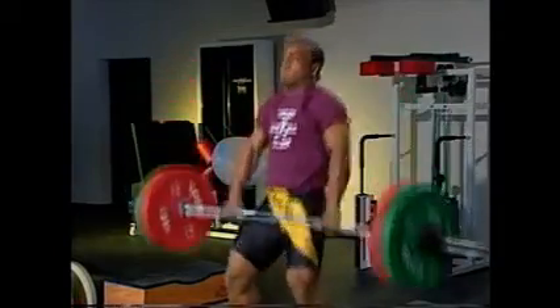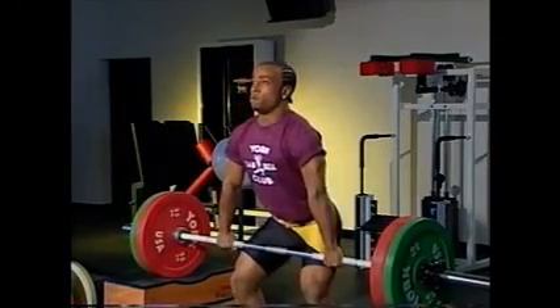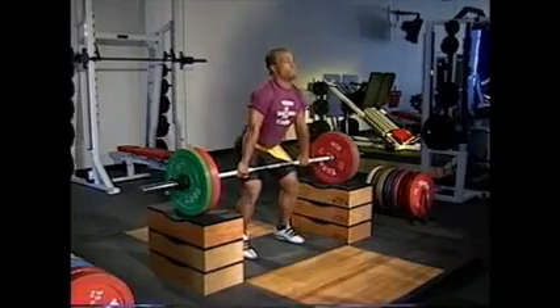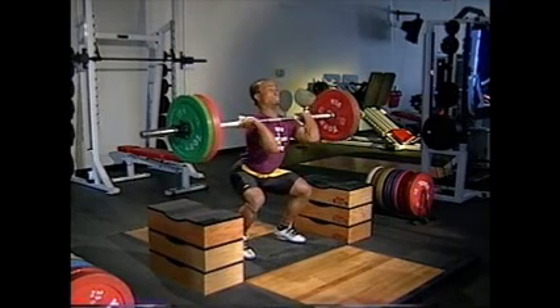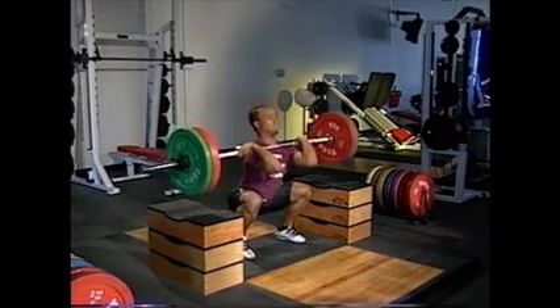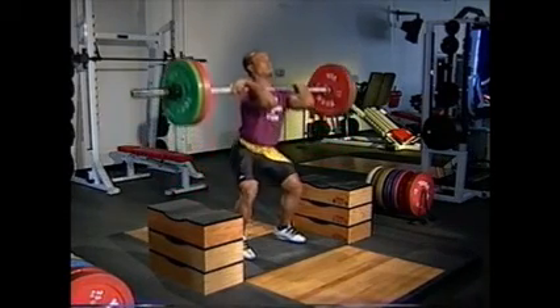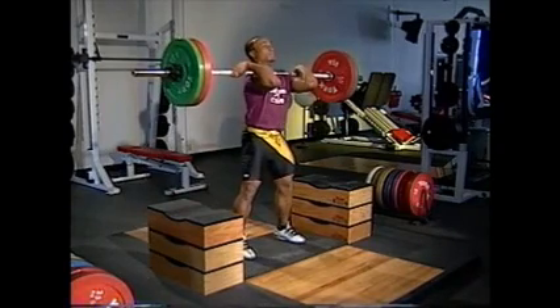With practice, you'll learn how to time the rack of the bar before descending into the squat or receiving position. As the bar reaches its final position on the deltoids, the body is 8 to 10 inches into the squat position. Continue to descend to the bottom squat position with the bar in place on your shoulders, then start the recovery by lifting against the bar while straightening the ankles, knees, and hips until you're standing erect.